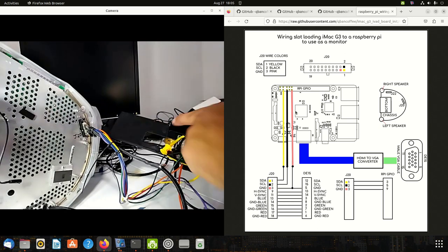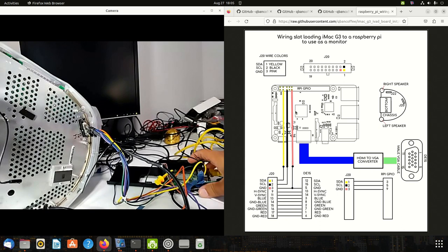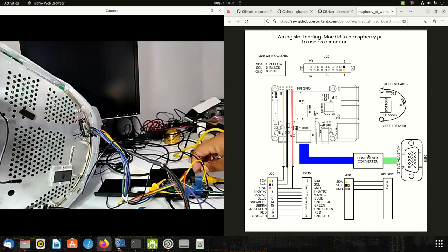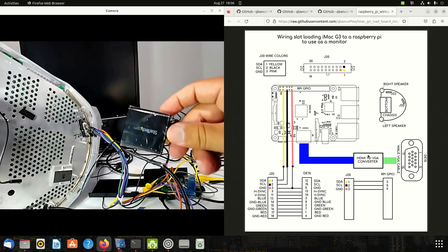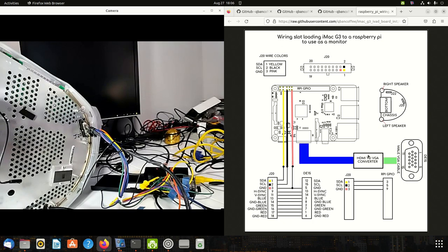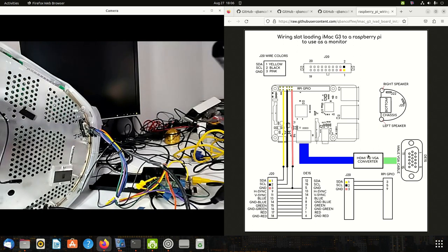Those wires go through to the correct pins on the J20 connector. Next, you're going to want a good HDMI-to-VGA converter. I've used several for this project — some work, some don't, so confirm yours works. I'm using a StarTech HDMI-to-VGA converter with a micro-HDMI to standard HDMI adapter for the Raspberry Pi 4.